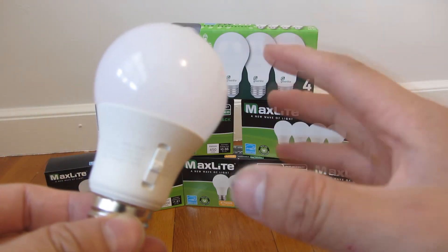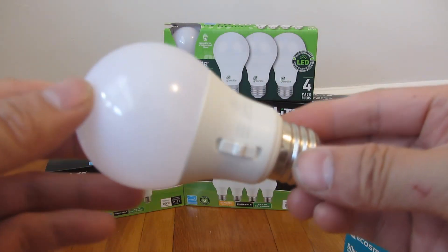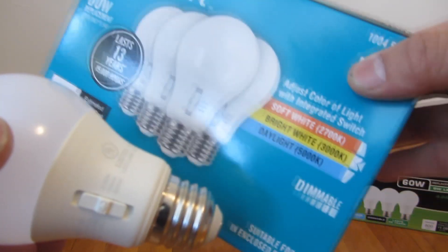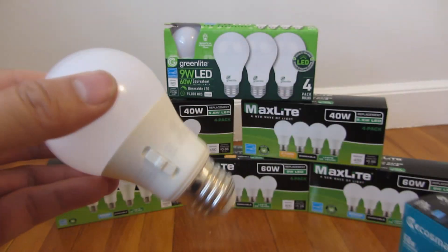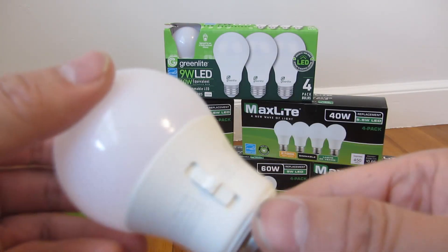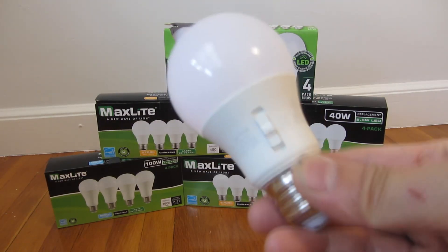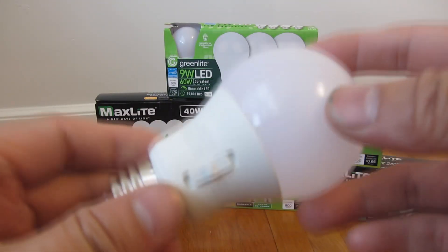There is one particular drawback — I did put this in my Lutron dimmer, and even though it says it's dimmable, this particular light bulb actually buzzed. So that is one big drawback: it doesn't seem like it works with Lutron dimmers.